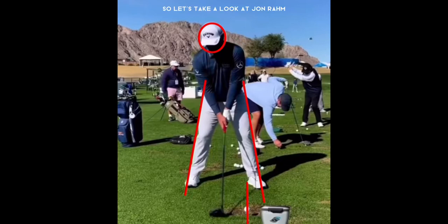Let's take a look at Jon Rahm. The first thing to notice is that the club head is way back behind the golf ball. He does this when he wants to hit that high draw. You can see that ball position is right off that front lead foot, off that heel.